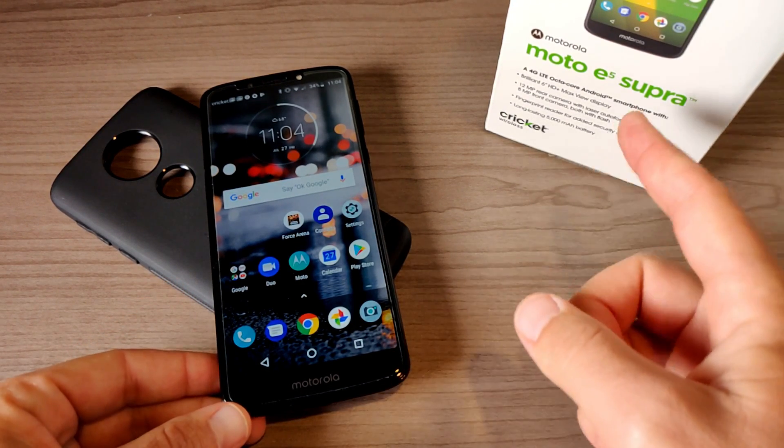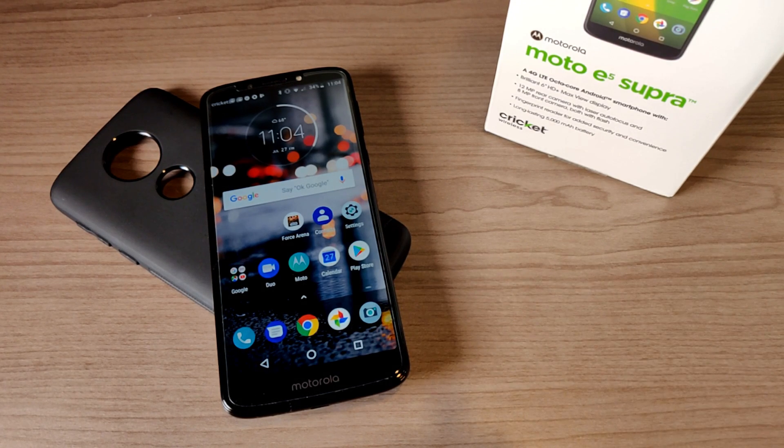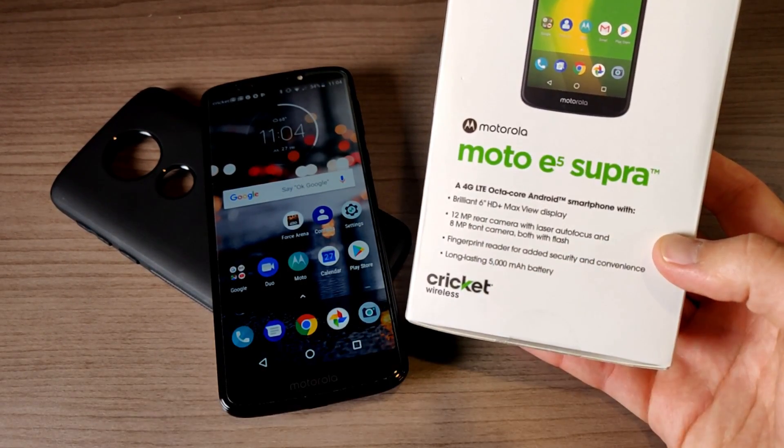It's been out for Cricket Wireless for about maybe three weeks now. I picked it up about a week after launch and so far my experience has been pretty good. Let's go ahead and talk about that, starting with a few things to mention in terms of specs.